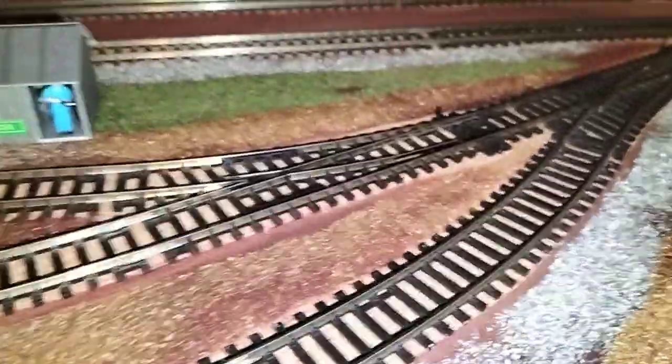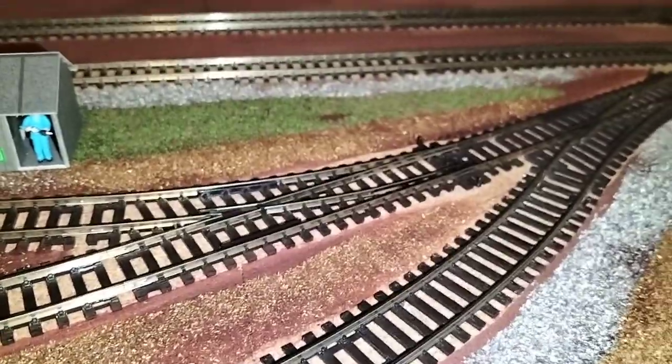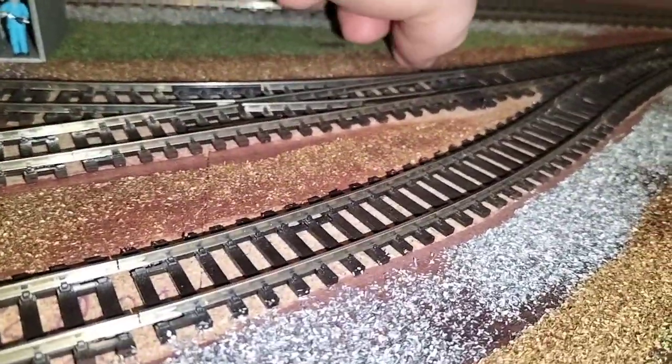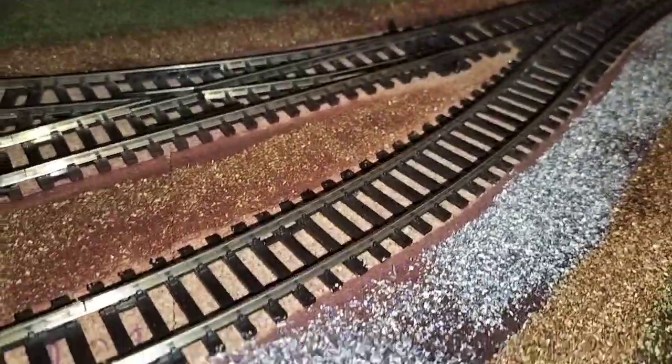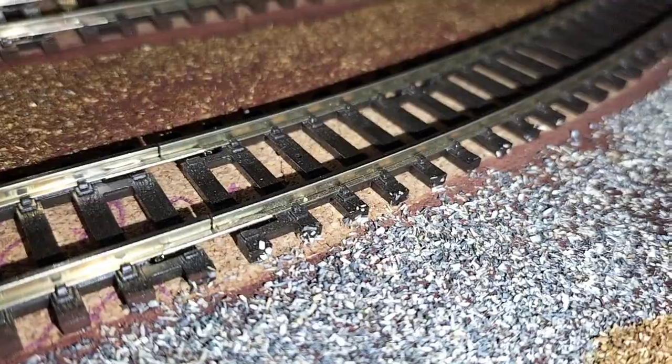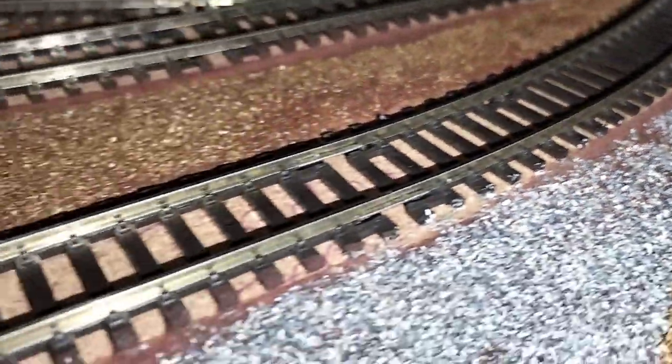Put a new one in rather than scrape up ballast, yank it out, make sure it's all perfectly flat - no ballast - put it back in and re-ballast it. It's just easier to leave nothing between the rails and as much as possible off the sleepers, although I have got some on the sleepers but that's not the end of the world.